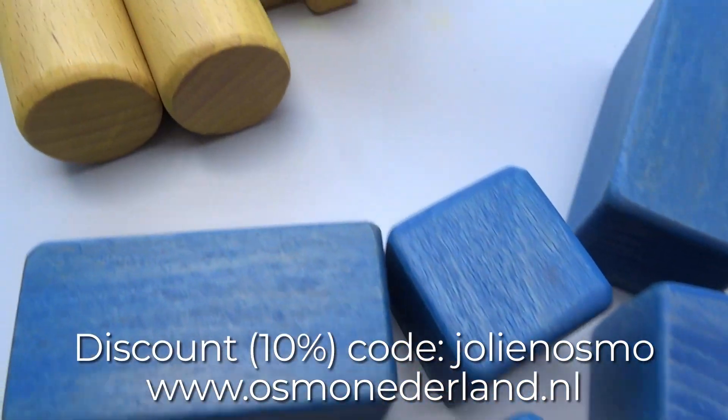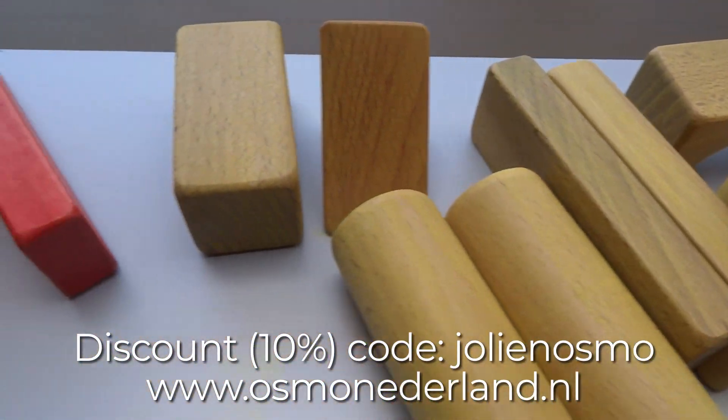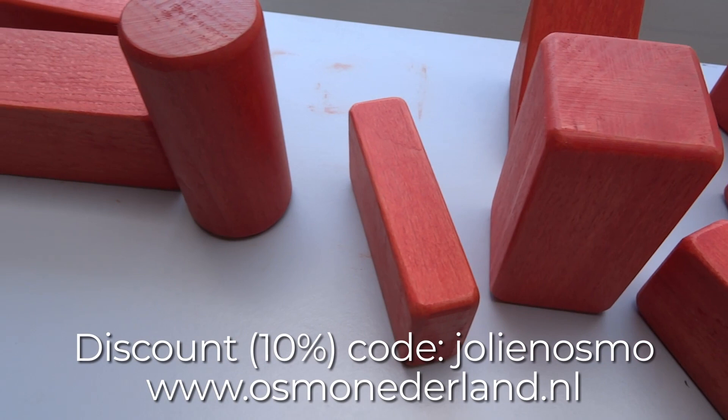You can get a discount of 10% on your order on Osmo Nederland with the code Joerlin Osmo.